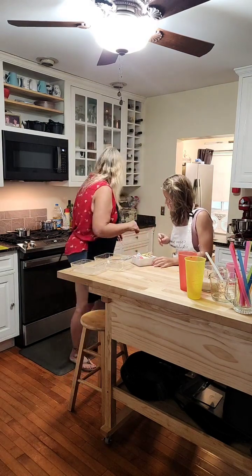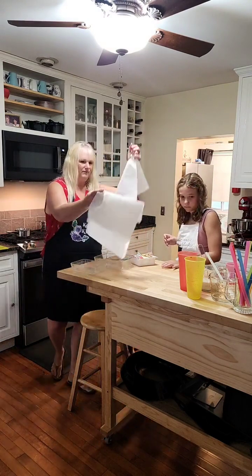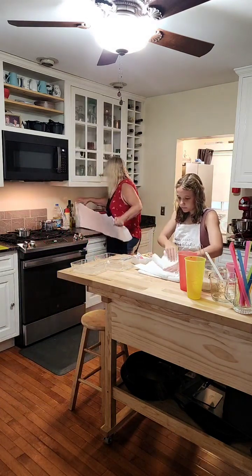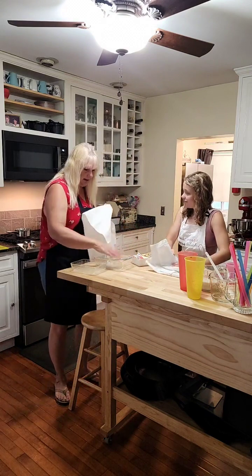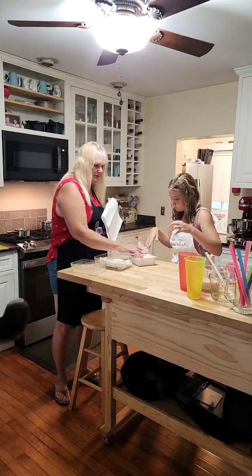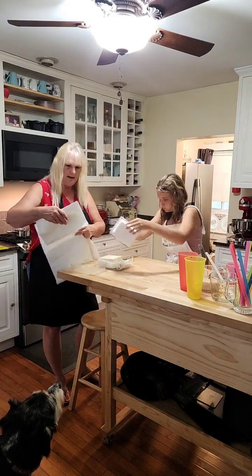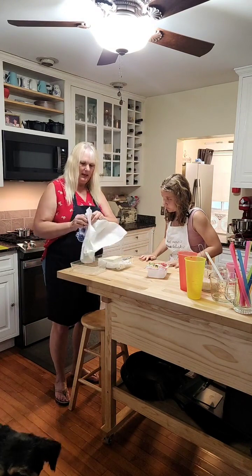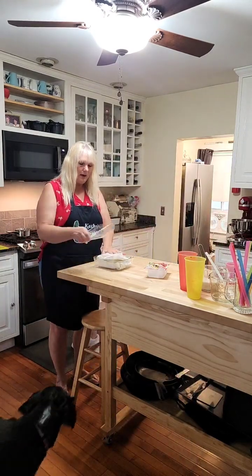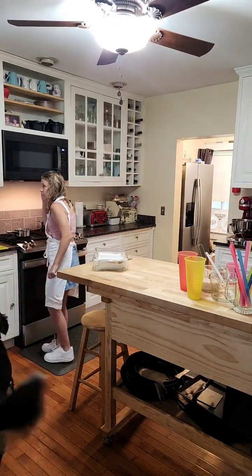Now we're going to get some paper towels — you can do this with regular towels, but I like paper towels. Fold them up and put them in the bottom of the container. Take the tofu out and put it in there. Now we take more paper towels on top. This is called pressing — put this in the refrigerator and put something heavy on top of it.